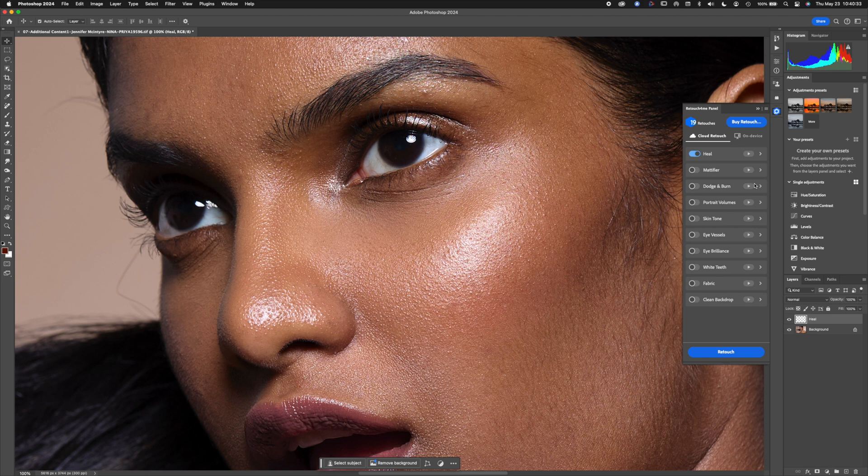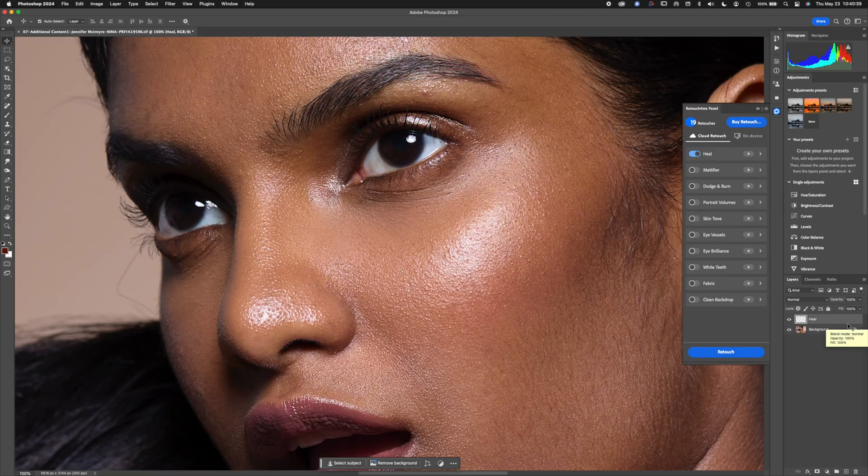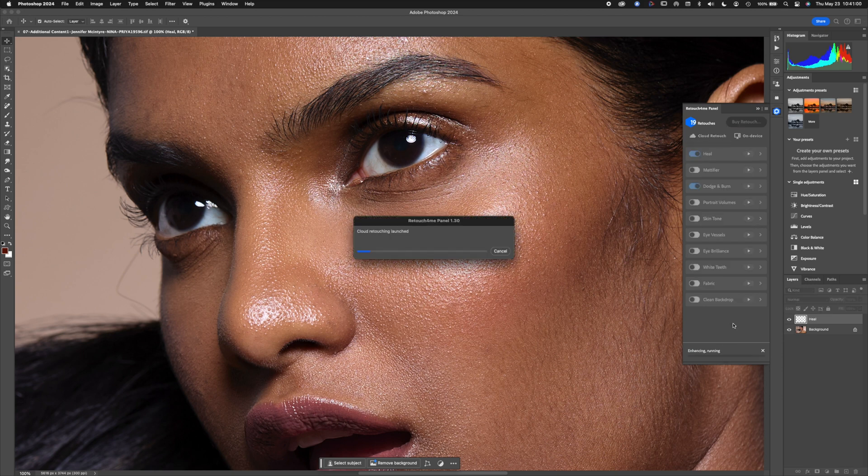You can see the before and after — there's the Heal layer that was created. Turning it off and back on, you'll notice there's some unusual texture in the skin — that's a concern. Now there's also a dodge and burn capability, so I'm going to run it again a second time, creating a new layer with Heal and a new dodge and burn layer.